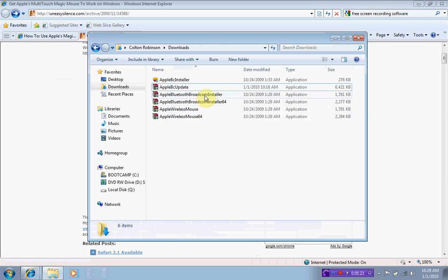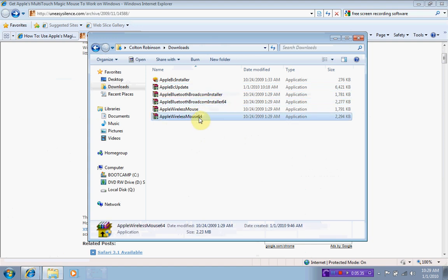If you have a 64-bit version of Windows, take the one with '64' at the end, because that means it's made for a 64-bit version of Windows. I'm running a 32-bit version, so I used the two without '64'. If you're running 64-bit, take the 64-bit ones. If you're not, don't worry about the 64-bit ones.